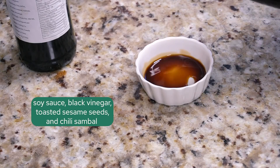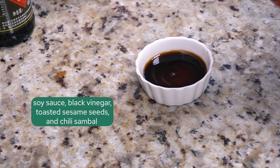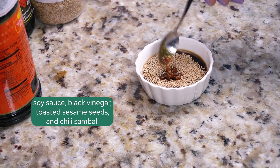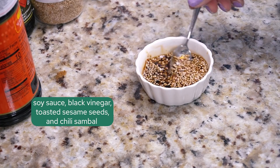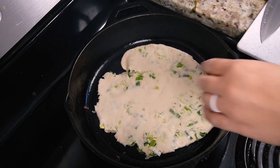The recipe made four pancakes. I ate two and a half and Eddie ate the rest. I used soy sauce, black vinegar, and toasted sesame seeds with a little bit of chili crisp for the dipping sauce — it was delicious. It's a little bit of work but it's very tasty and quite filling. Would recommend.